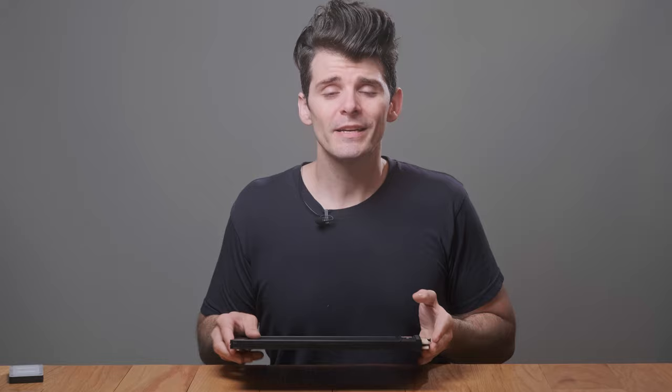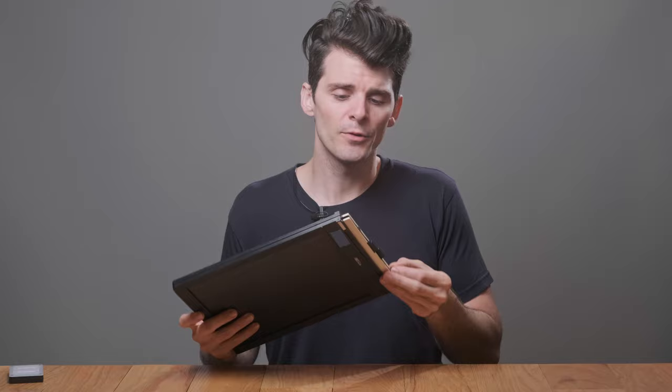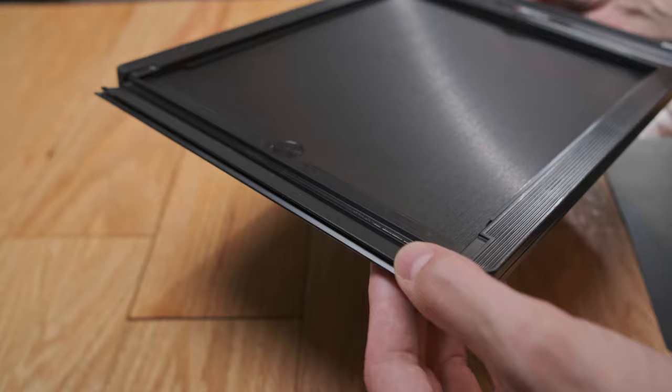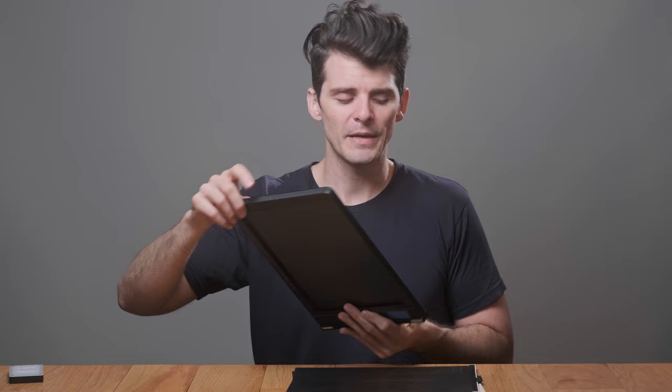I want to cover one more piece of gear that's critical for almost every large format kit, and that's film holders. Just like cameras and lenses, you want to check your film holders for functionality, missing parts, and light tightness. If it's a double dark slide — one that has two sides to it — you're going to have two dark slides, a middle portion with a divider known as the septum, a little plastic flap at the top which is one of your light traps, and on the front end, light seals with fabric or felt to keep the light out.